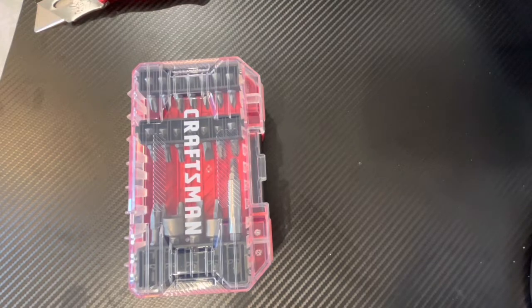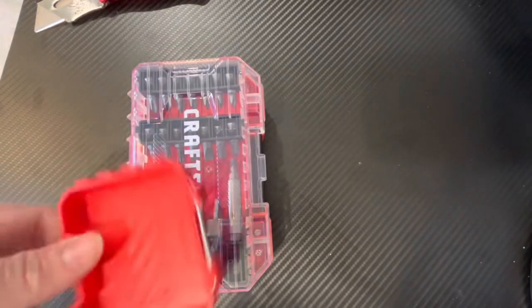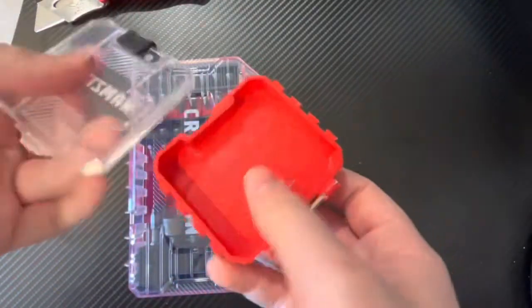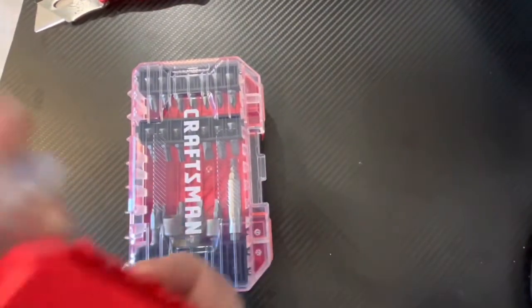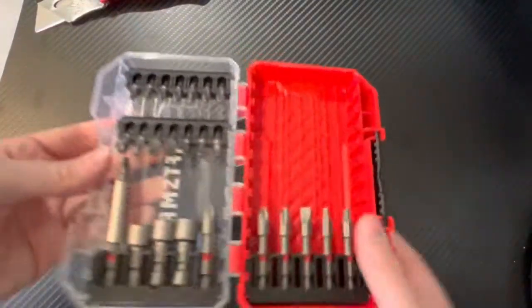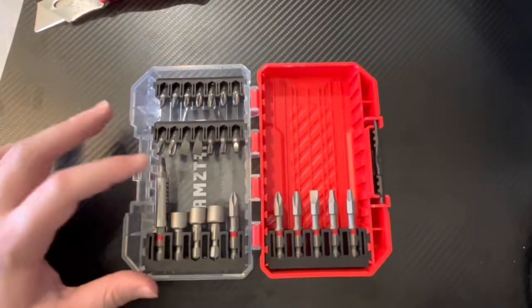Overall, not a bad set. I definitely do like the bits. This little container thing is really not that good — broke very easily, the whole thing just feels cheap. I was kind of looking forward to using it, but it's all good. Craftsman — very cheap little container, but otherwise the bit set is pretty good. I like the bits. Hope you guys liked this tour review and I'll see you guys next video.